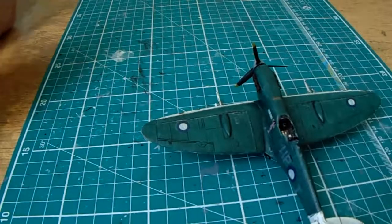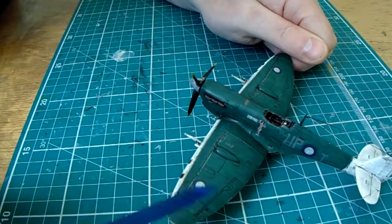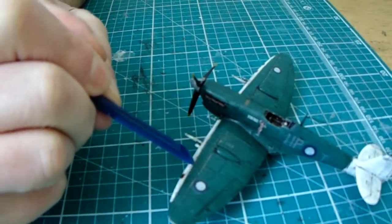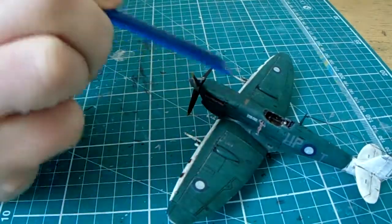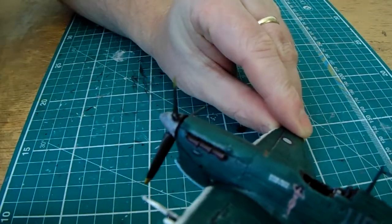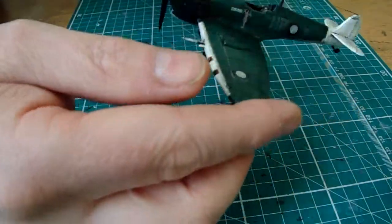The only real problem was the old issue with old decals — there was some silvering on the main roundels. They seated in nicely with some Johnson's clear over them and worked well, and then with some weathering it actually smoothed out some of the silvering. Along these decal panel lines here it started to crumble a bit, but you can see only a slight silvering there. I was pretty lucky with the decals overall — most of them were okay, as you'd expect with a kit of this vintage.